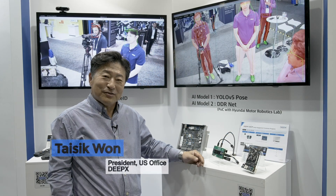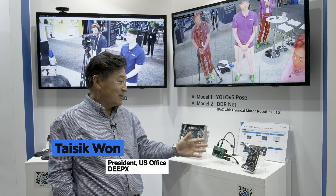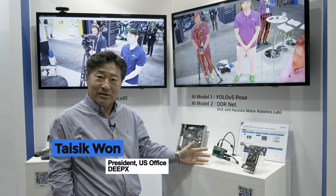Hi, this is Taishi Gohan. I'm the U.S. President of the DVEX office. Today, let me introduce our product, the DVEX DXM1 product.